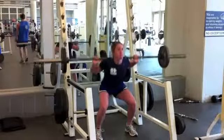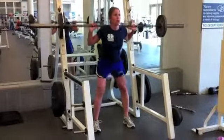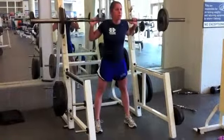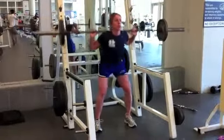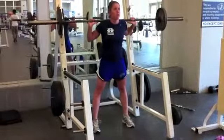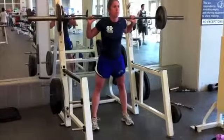Our next exercise is going to be the barbell squat. Here you're going to stand straight, making sure to keep good posture. Then you're going to sit back as if sitting on a chair, making sure that your knees do not go in front of your toes. Try to go down all the way so that your knees make a 90 degree angle with the floor, and then stand straight up. Do this 10 times.